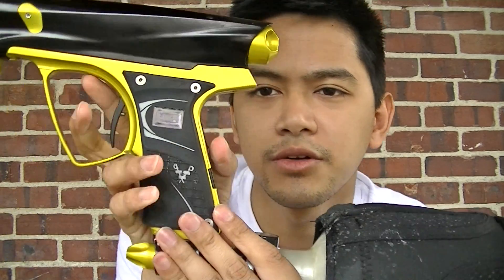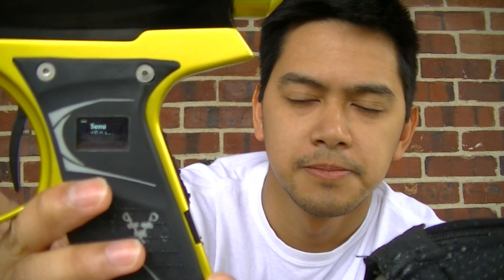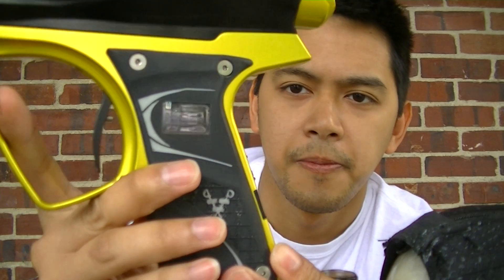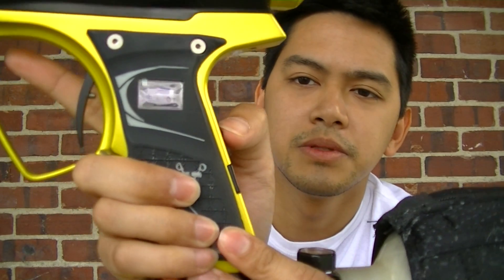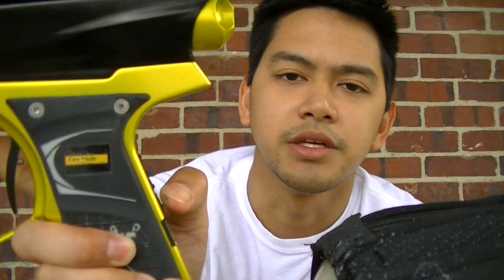The OLED screen is here — you can see it's on Semi. The settings are very easy to change. The modes are very easy to cycle through. Just hold down the middle button, the menu comes up, and you cycle within the menu. Very easy, very simple. I love the board — it works great.